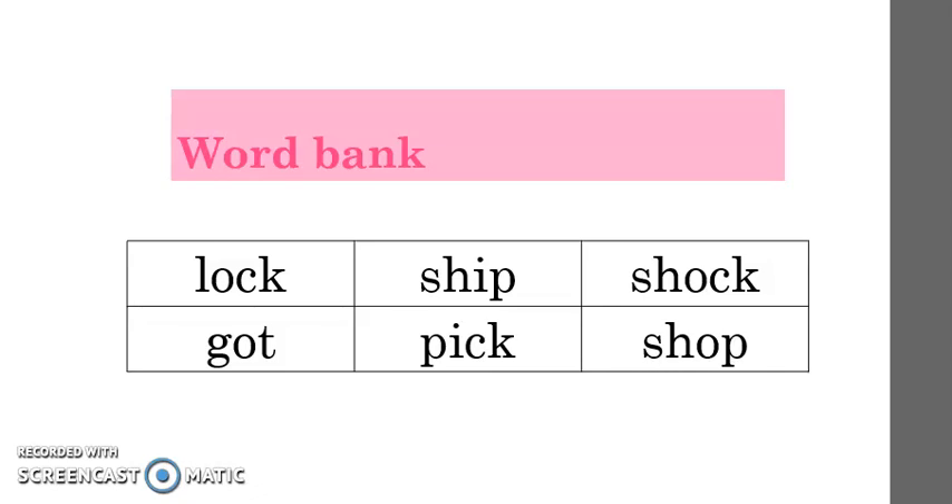Knowing the sounds that go with letters or letter patterns helps you read new words. So let's practice these words. We're going to sound it out first and then say the whole word. Listen to me first. L-O-K. Lock. Can you do it with me? L-O-K. Lock. Very good.